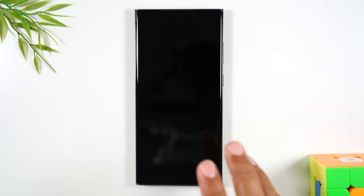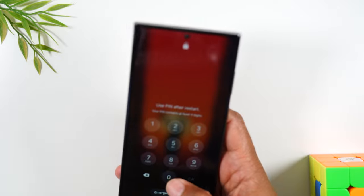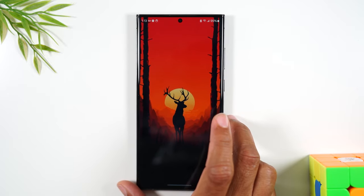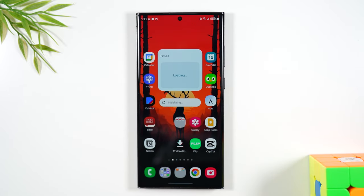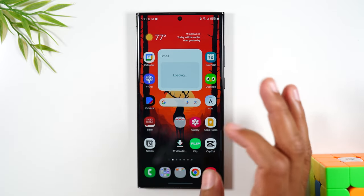Lastly, if you like this wallpaper, let me show you what app I use to get it. It is a free app and it is so worth it — I put it on all my phones now. It is an app called Backdrops. There are ads in the app, but no problem — you just have to watch an ad here and there, but it has so many great wallpapers.